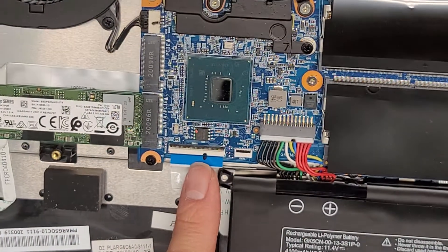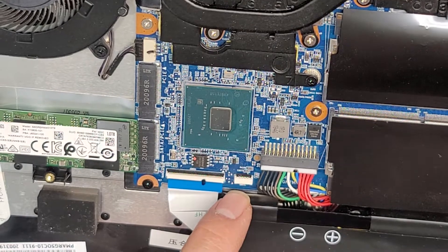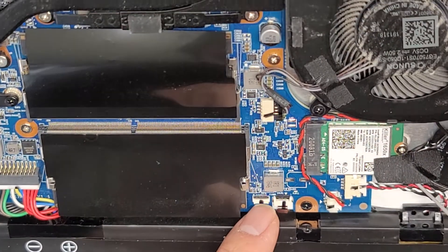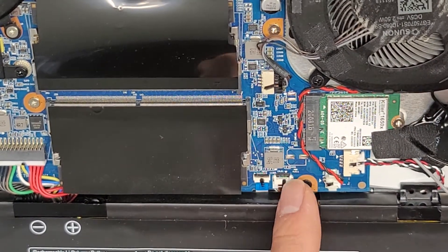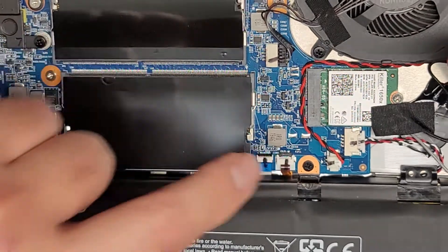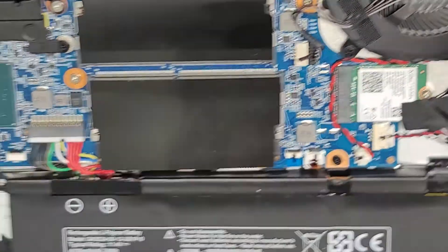You've got the keyboard connector here. I think this is for a fingerprint sensor, but there's nothing in there. I'm going to guess that's for the trackpad. And then this is the keyboard backlight — usually the keyboard backlight is this orangey-brown connector, and these have little flip latches that you flip up to pull the connectors out.